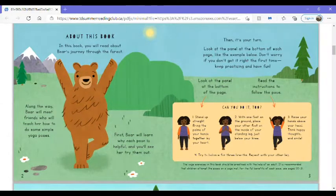First, Bear will learn why each pose is helpful, and you'll see her try them out. Then it's your turn. Look at the panel at the bottom of each page, like the example below. Don't worry if you don't get it right the first time. Keep practicing and have fun.